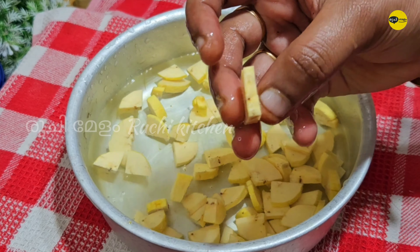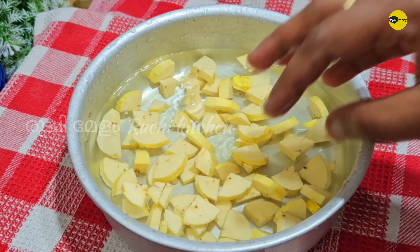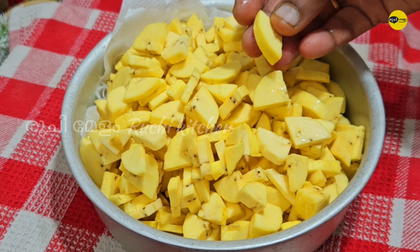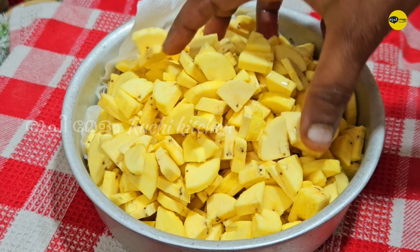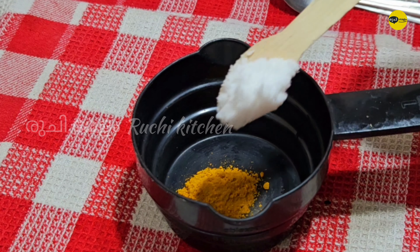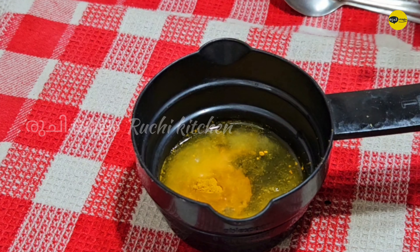We will also cut the bread and cut some from the side. We will need to cut it — 4 to 5 pieces — up to the side of the floor.